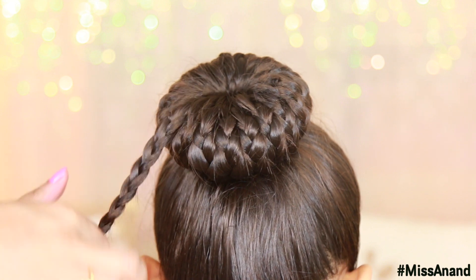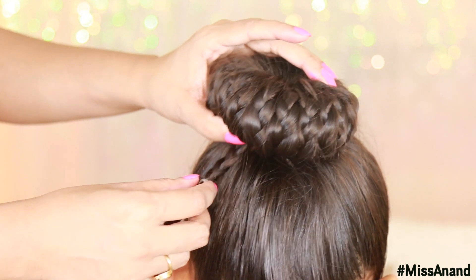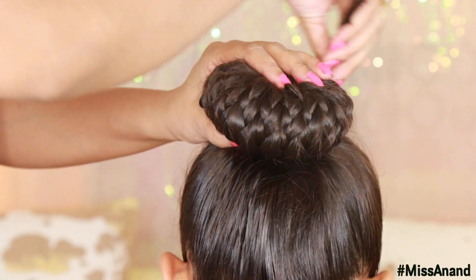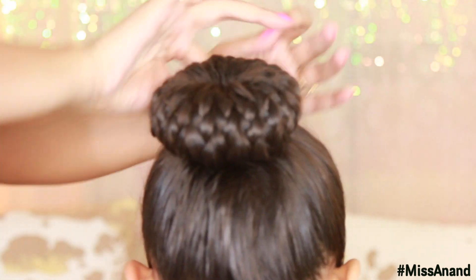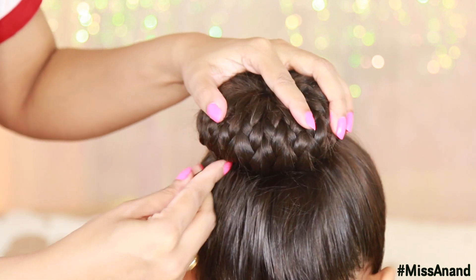If you have a clear elastic band or any color, you will not have any problem — use anything because it is not visible. When it is done, put it on the bottom of the hair and tuck it in.